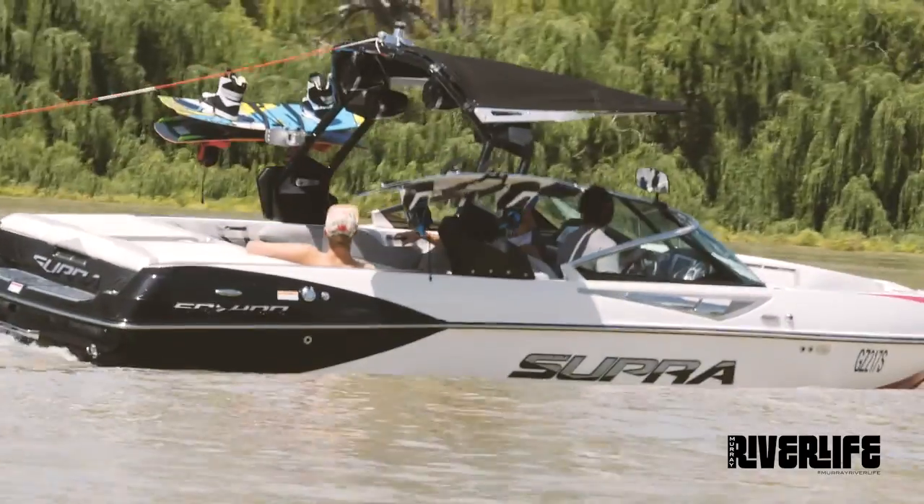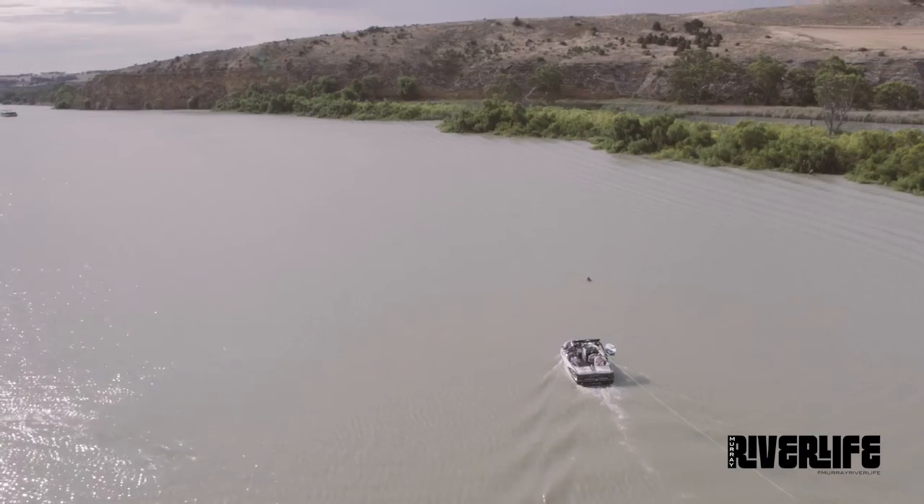Not only do power turns mess up your water, it leaves your rider out there exposed to oncoming traffic. By keeping the rider between you and other oncoming boats, this will protect the rider. It's no quicker getting back to your rider doing a bow turn. Don't be that guy.